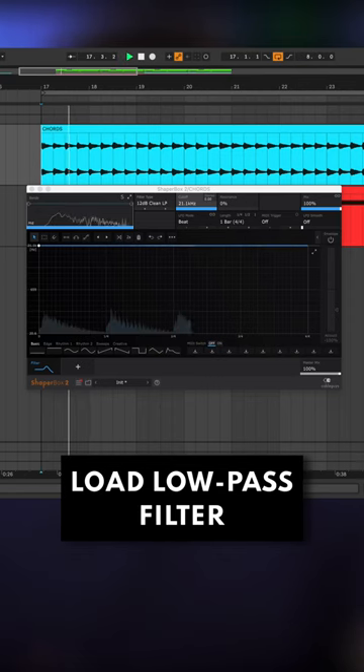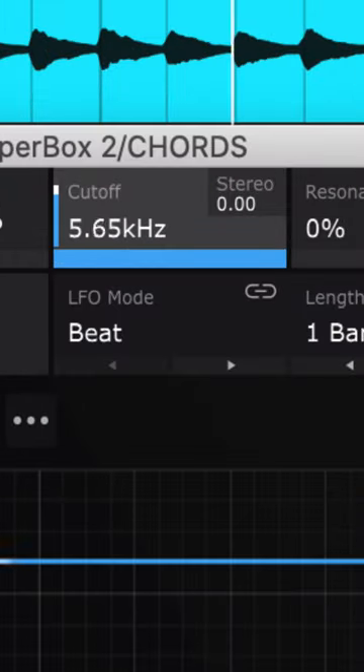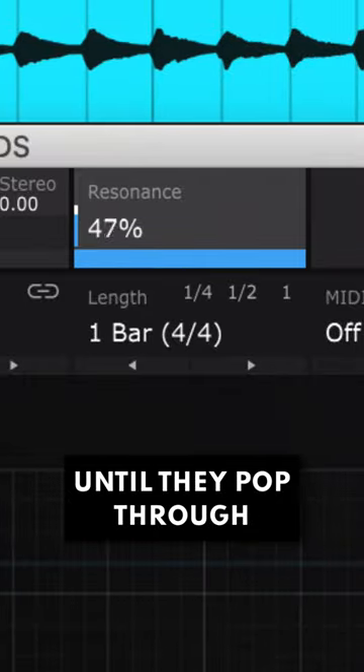So load a low-pass filter. Set the cutoff to somewhere around 2–10kHz to roll off the highs. Then boost the resonance to refocus the high mids till they pop through the mix in the right place.